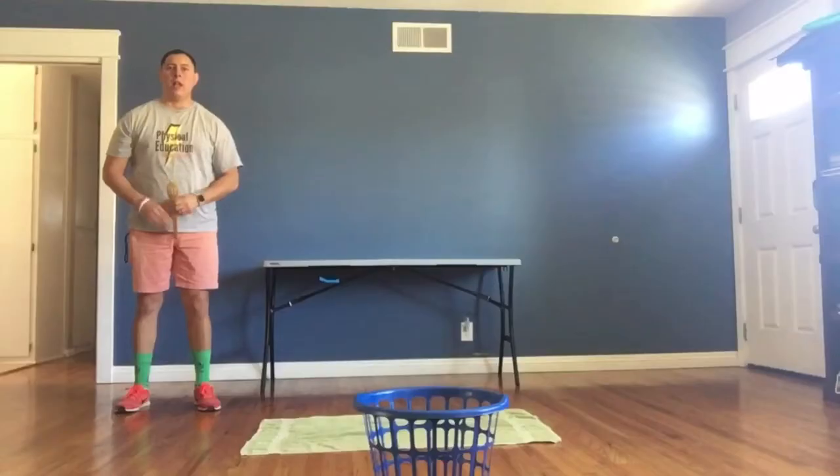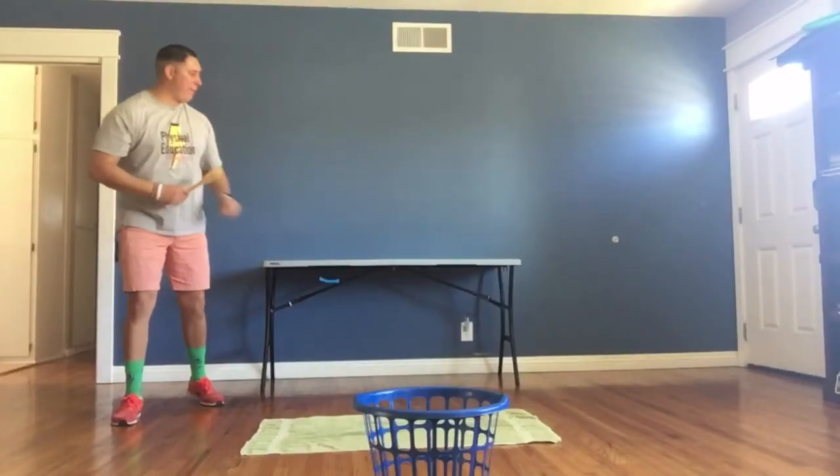Today's fun do-it-yourself PE game is called the Catapult. Make sure you guys stay tuned and do not — I repeat — do not go anywhere. Here's the setup for the Catapult.